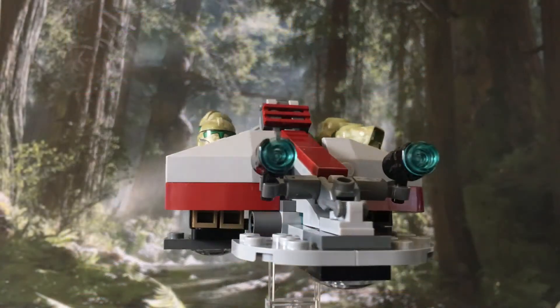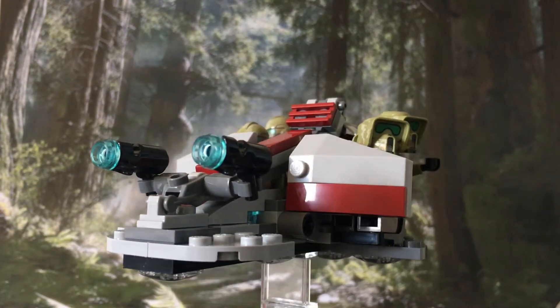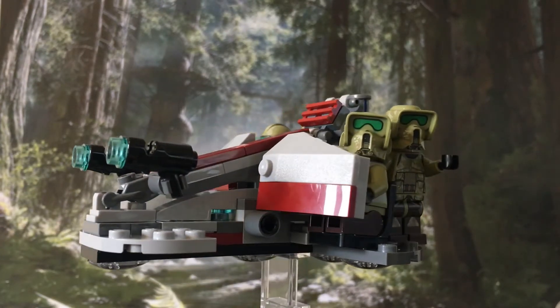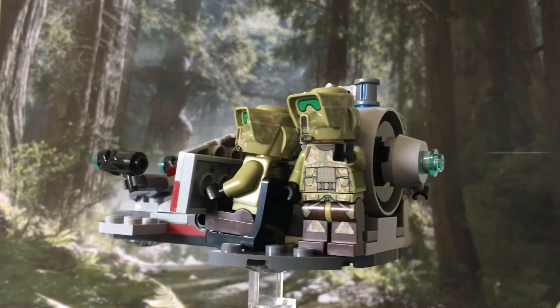With 99 pieces and 4 minifigures, this is a really good value battle pack. Though for the price these days it's obviously a lot more than when it was released, but they are still around and I highly recommend you pick this one up if you can.